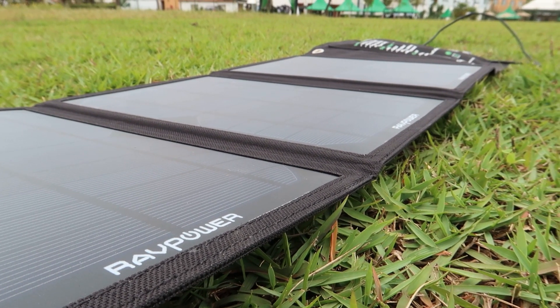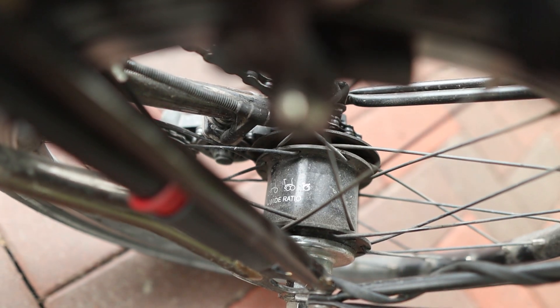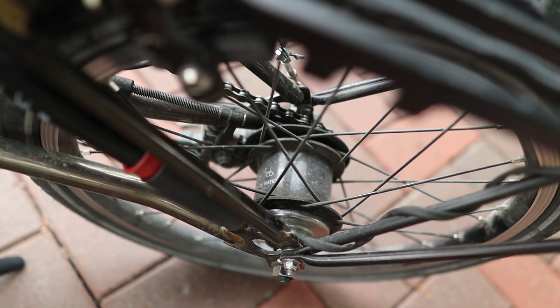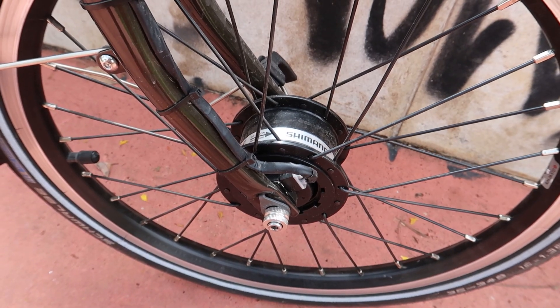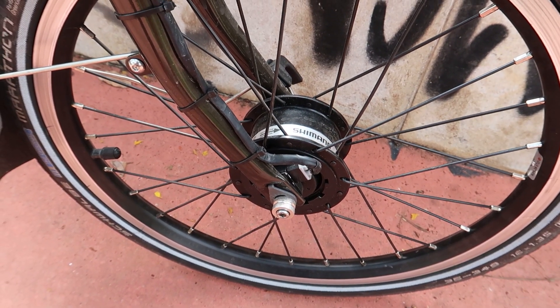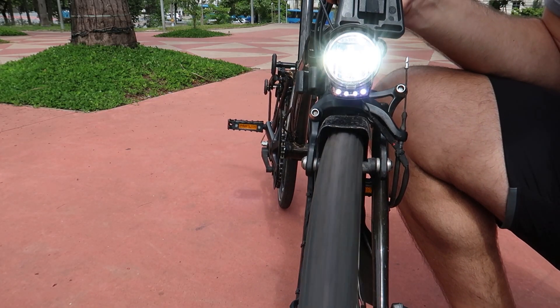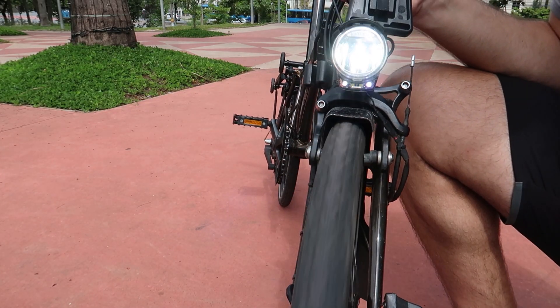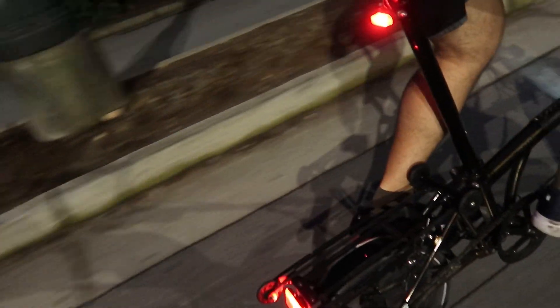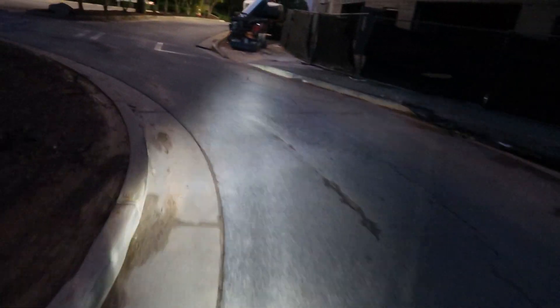Let's start by talking about what wheel hubs are. They are the components that exist at the center of your wheels. More specifically, on your front wheel, you could have a conventional hub or a dynamo hub. Dynamo hubs have internal magnets and copper coil windings, and they generate electricity from the rotation of the wheel. This means that whenever the bike is in motion, mechanical energy is being converted into electrical energy. This electricity can be used to power your lights, making for a safer ride during the night. It can also be used to charge small electronic devices, such as your phone.